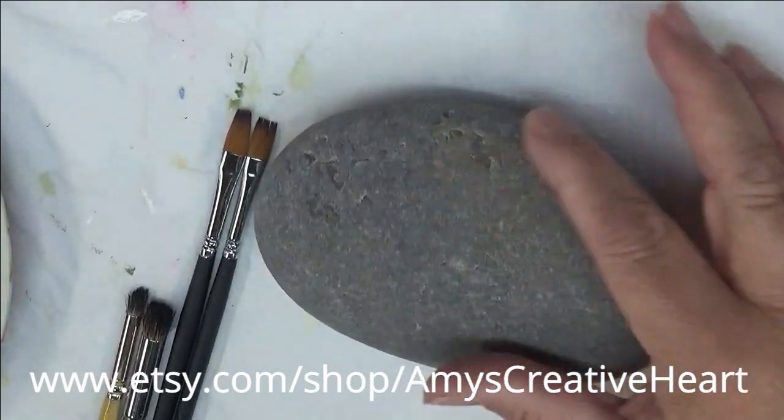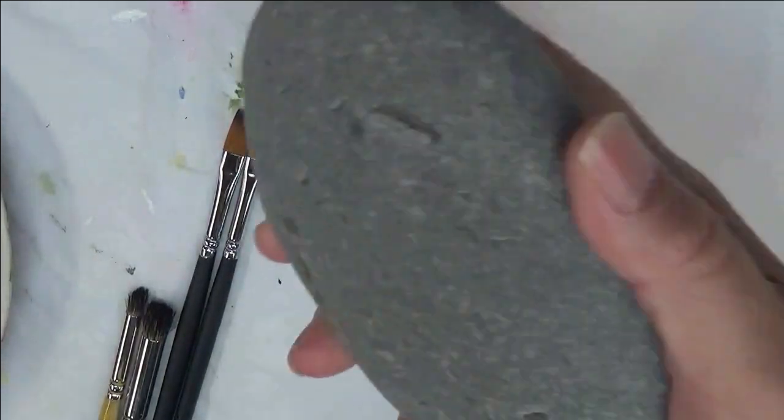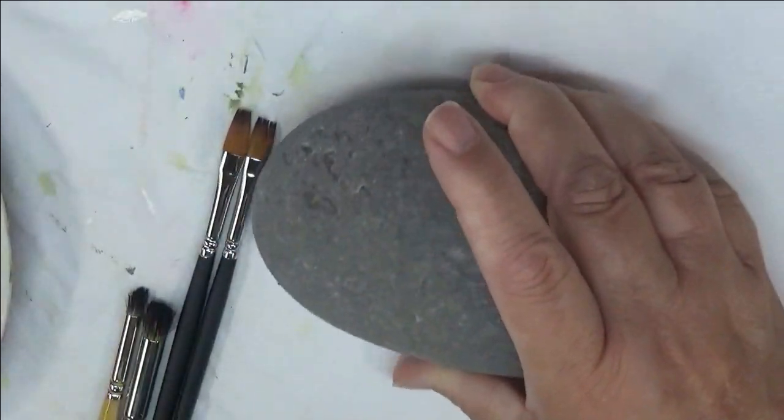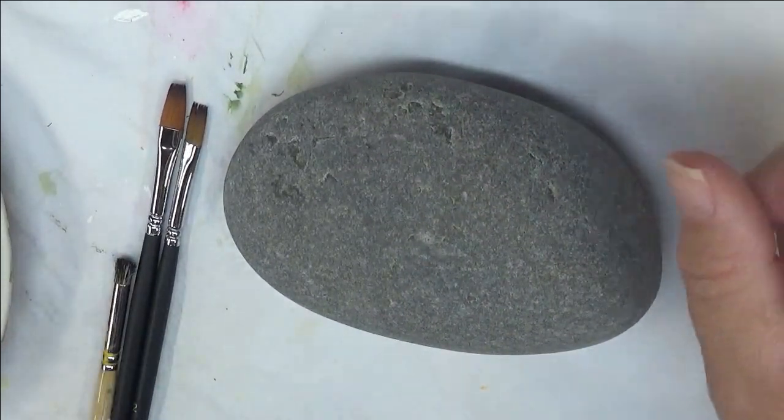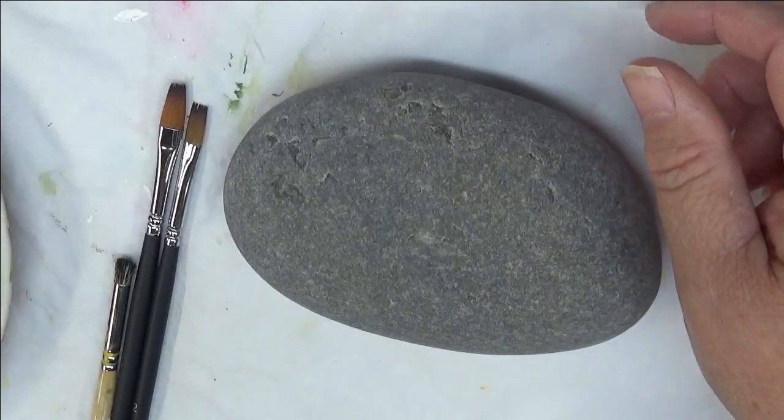I've already cleaned off the stone — it's pretty flat with a couple of imperfections, but I found a local place that actually sells stones, so I was real excited about that. Anyway, I'm going to go ahead and get started on my design.